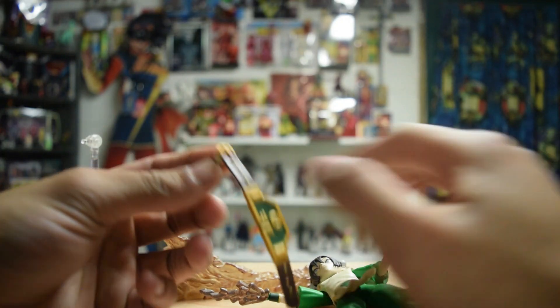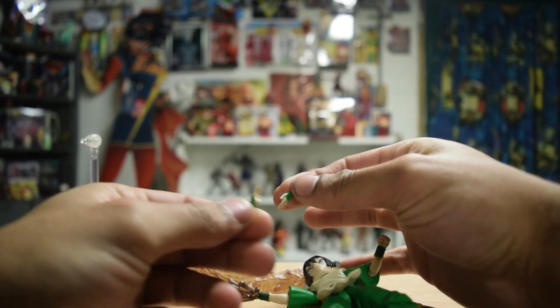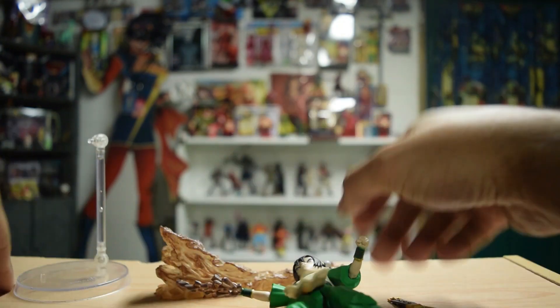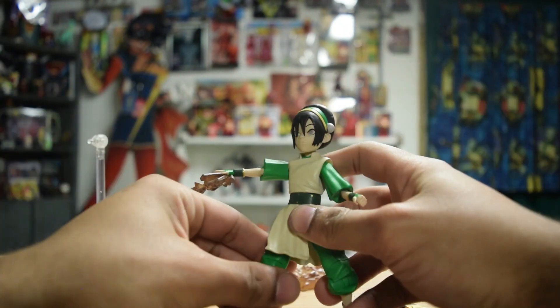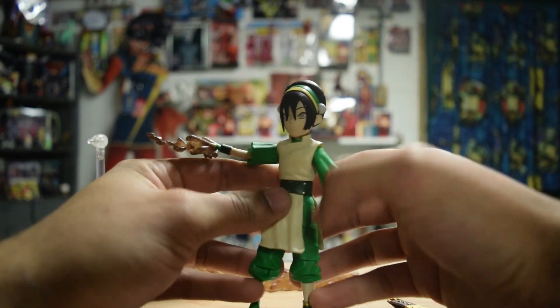She comes with lots of hands — two open palm hands, two fists, and then two hands where rocks are shooting out of them. Toph is so great.